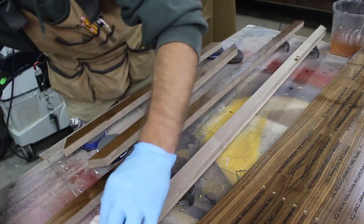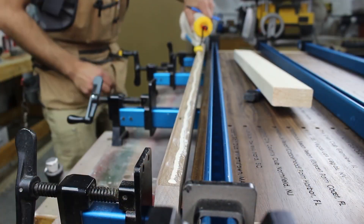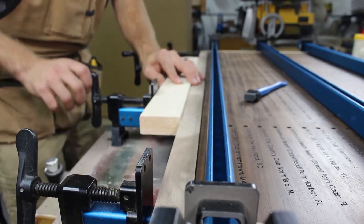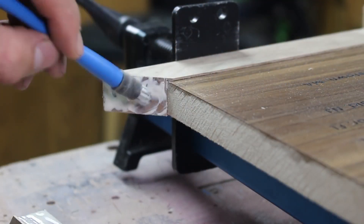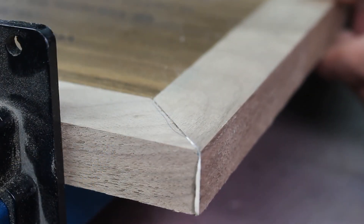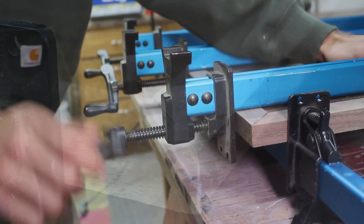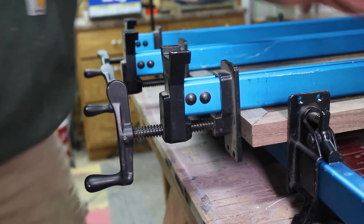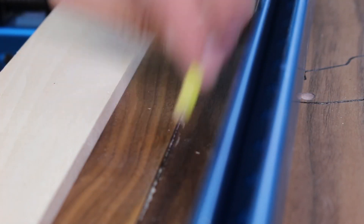Once the moldings are completed, I apply a few coats of lacquer and glue them on. Using a regular drinking straw is a great way to clean up glue squeeze out.